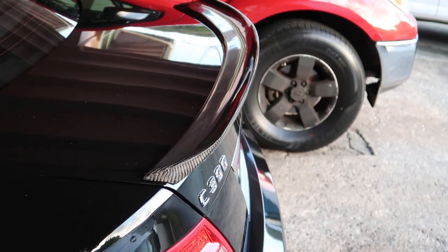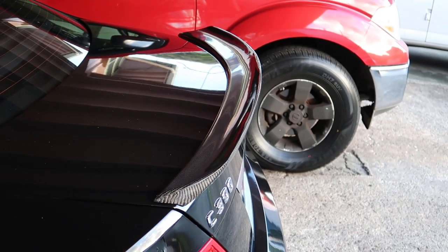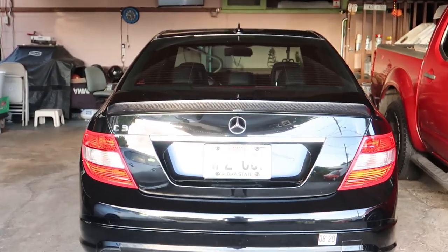And how much was this? $200. Holy shit. Oh from behind it looks pretty, pretty good.